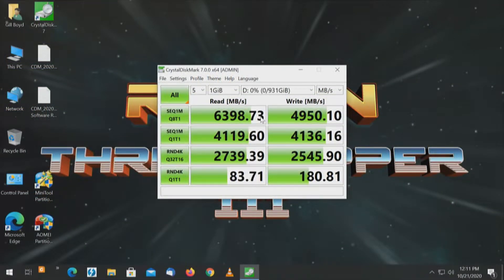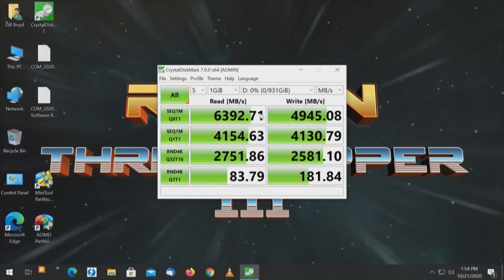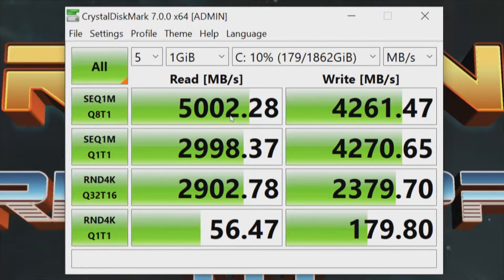Stepping over to the third connector — we're looking at the Samsung drive, now on the chipset. It shows 6,398 for the read and 4,950 for the write. The boot drive on that connector is just under 5,000 and just under 4,300 — 4,266. Now the last connector, also on the chipset: Samsung 980 Pro reads 6,392 and writes 4,945. The boot drive on that connector is just over 5,000 for the read and 4,261 for the write.